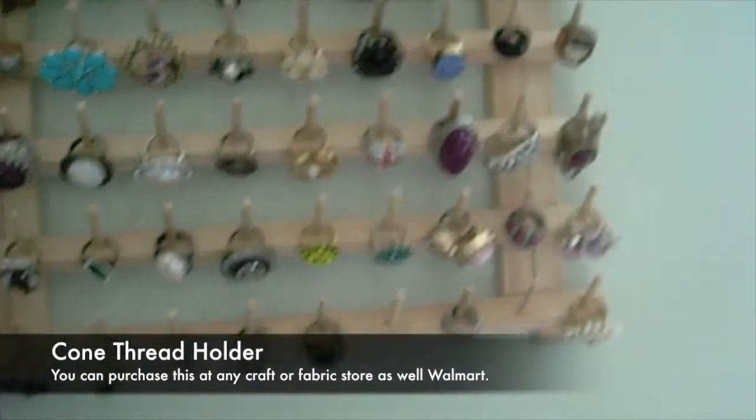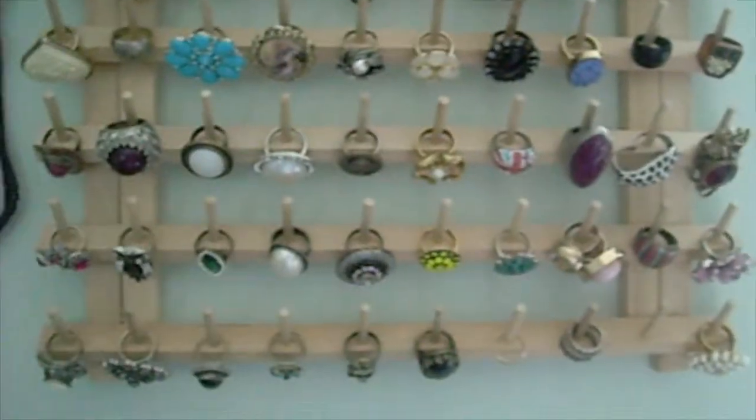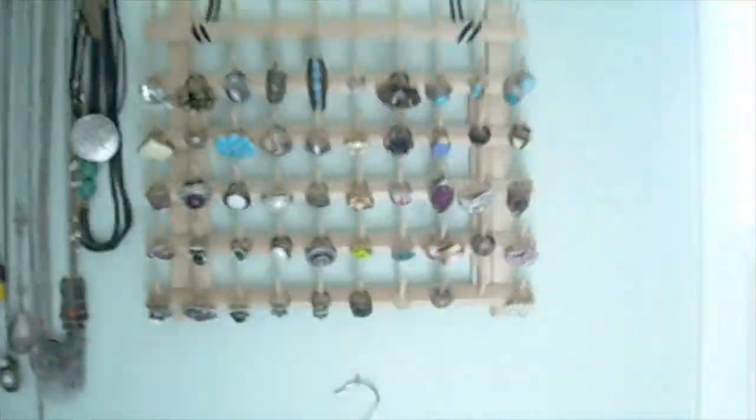However, I came up with the idea of putting rings on it instead, and that way you can store all of your rings in one spot. It's kind of fashionable — it's right here on my wall.